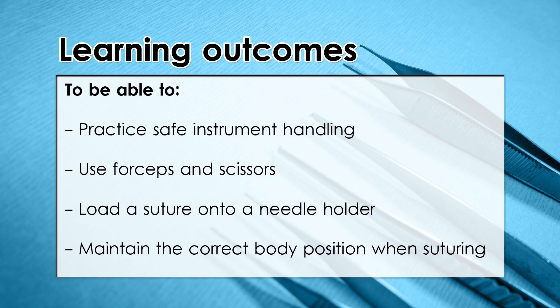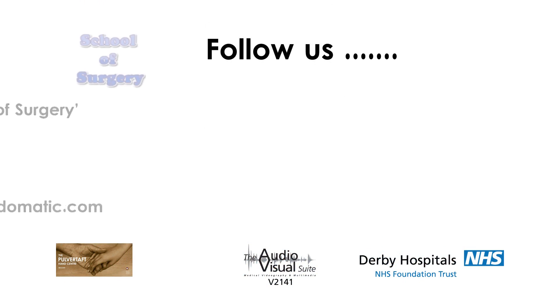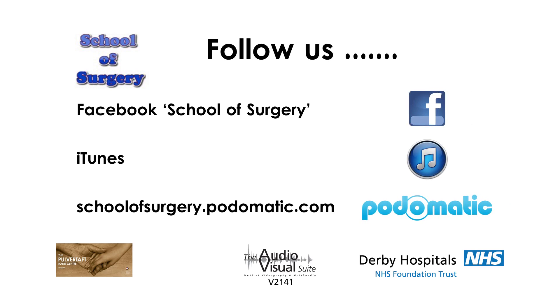To summarise, today we've learnt how to handle instruments in a safe and efficient way while suturing delicate tissues. Join us again here soon on the School of Surgery for more podcasts. You can also find us on Facebook — remember to pick the right School of Surgery as there are two — and you can find us on iTunes as well.